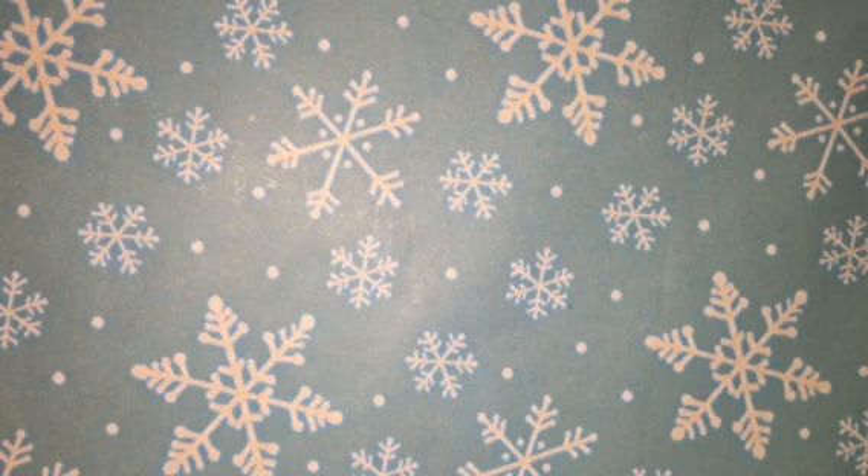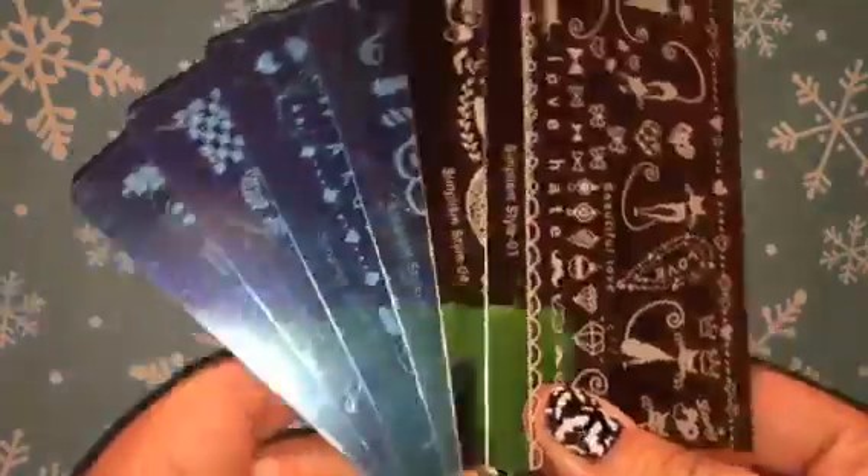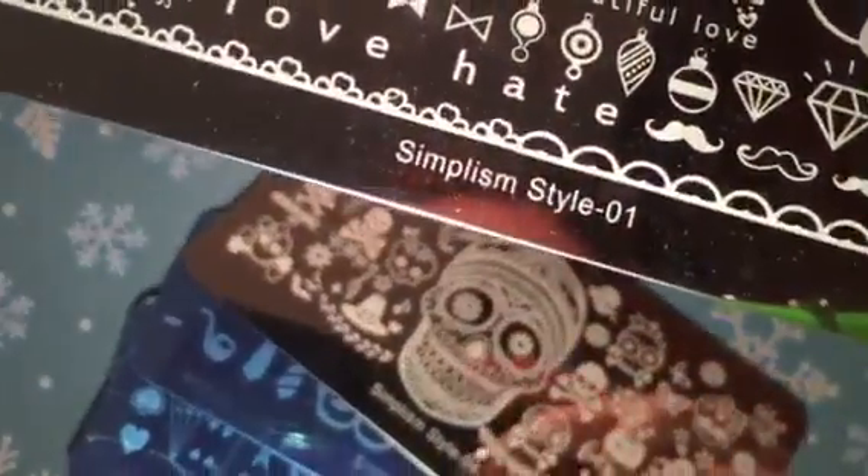This is for plates that I haven't really heard anything about. They are called Simplism plates — they're actually called Simplism — and I will of course link these down below.